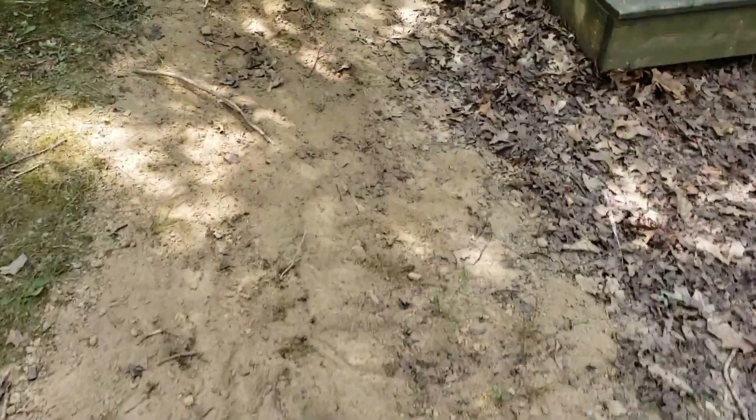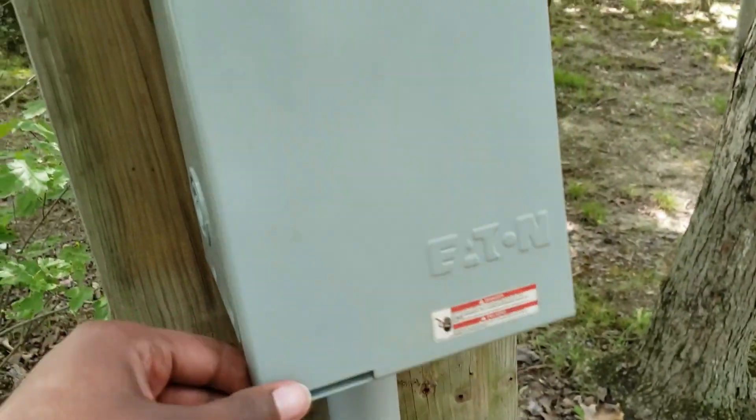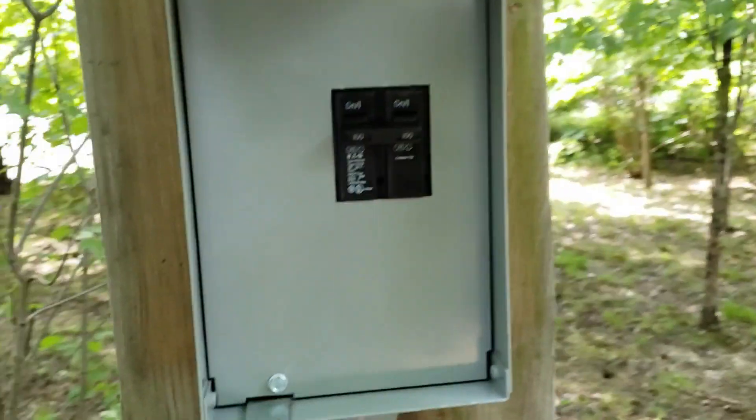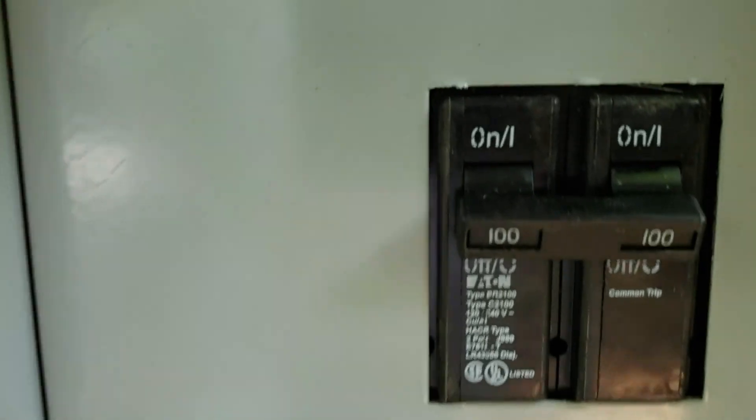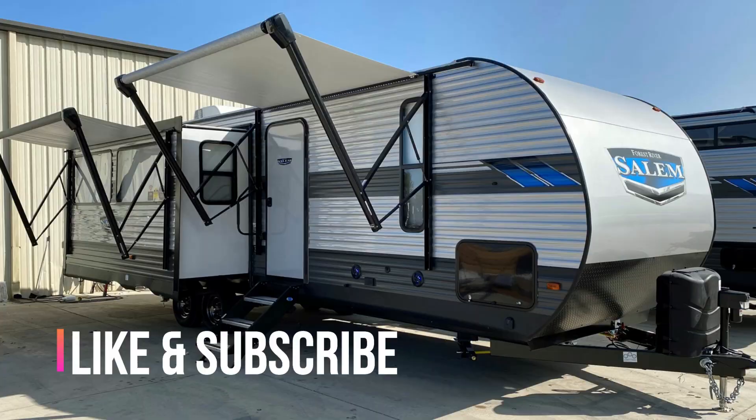It'll be interesting to see what happens after the first hard rain — see if it sinks down and I have to repack it. But that's the electrical, man — a two-day job just because we had to dig the trench, but not bad at all. Like the video, subscribe to the channel, hit the notification bell. I got more videos for you on the Plugged In Podcast. Showbeezy, I'm out.